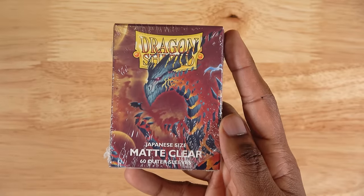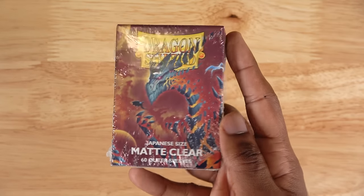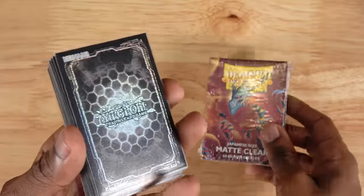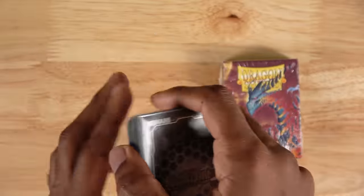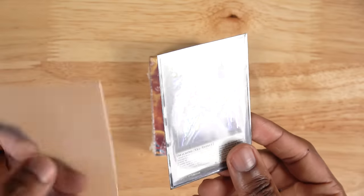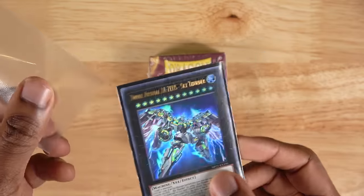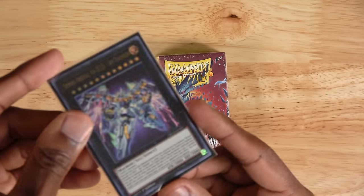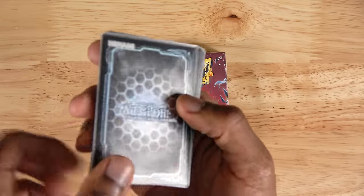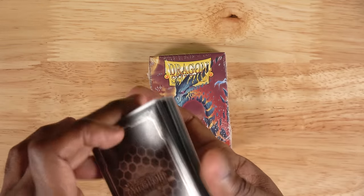One last note on sleeves is that you might want to double sleeve your deck. To do that, you'll use what are called outer sleeves. These are some matte clear ones from Dragon Shield, and basically you just put them on top of your regular sleeves to better protect your cards. You put your card in a regular sleeve, then put the outer sleeve on top in the opposite direction, and once you do that it really protects your card a lot better. I don't usually double sleeve my entire main deck, but it's really good to do for your extra deck, especially if you have some really cool sleeves you want to keep in better condition.